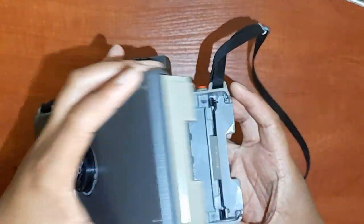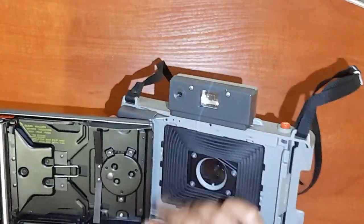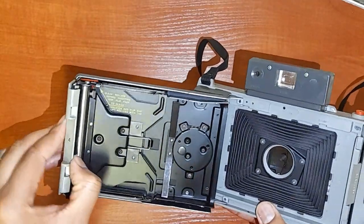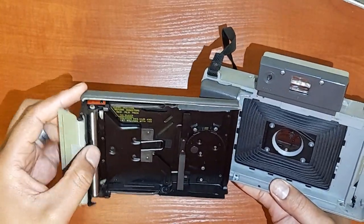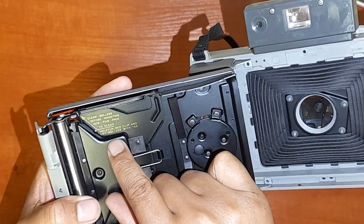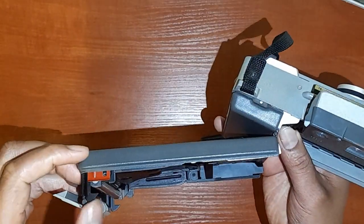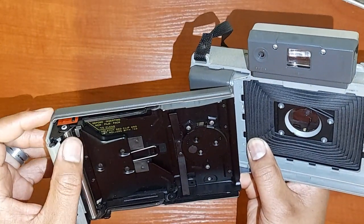I believe this is where you insert the film — I'm not sure if it's called film or whatever it's called, but it's pretty interesting how it looks. This camera is really heavy — you can tell they used steel. The metal inside is quite heavy, but I like the way it's been built. The writings there help you understand how to maintain the film and how to roll it up, which I suppose allows you to take pictures.